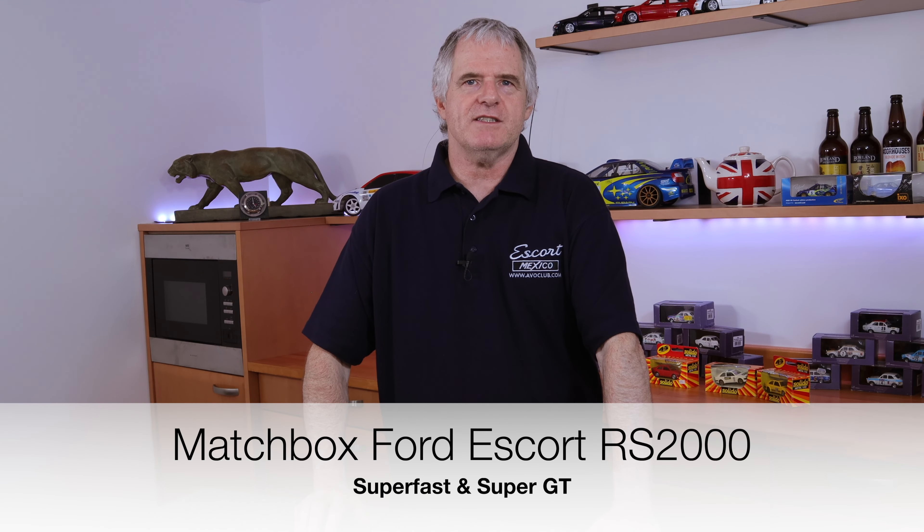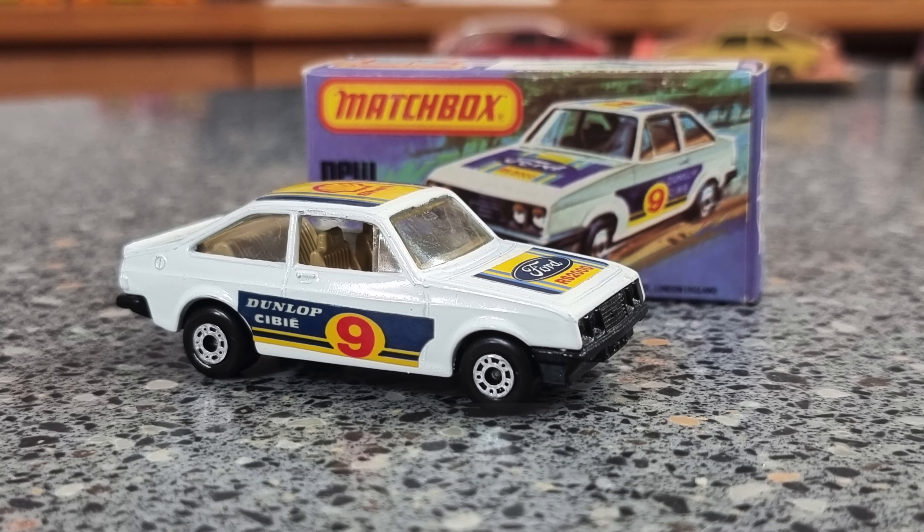Hi folks and welcome back to the channel. Today we're looking at the Matchbox RS2000s. We start our journey back in the 1980s. Now through the years there have been a number of them. We're not going to go through every single one, generally speaking just the ones I've got, and I'll give you some idea of what they cost and what they're worth today.